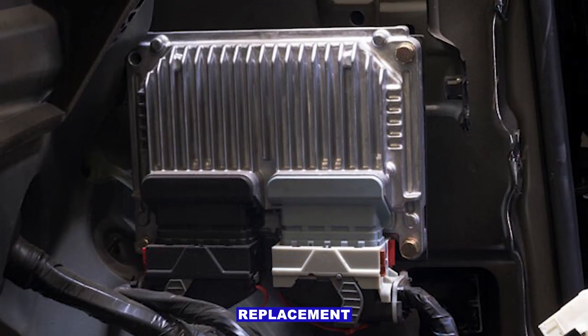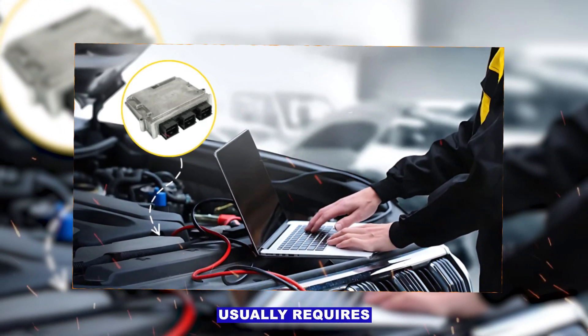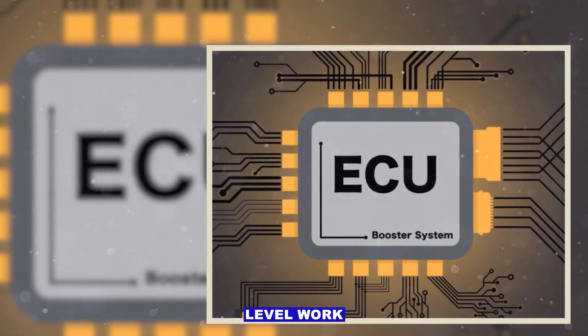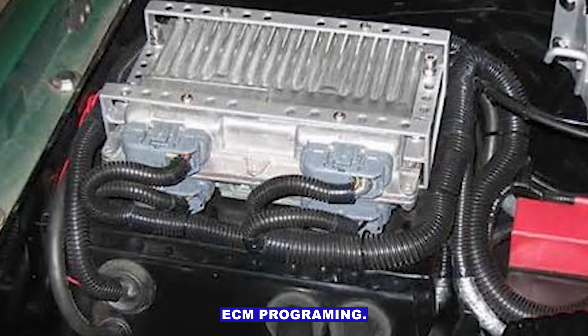Step five: replacement or reprogramming. Replacing a module usually requires the correct software and sometimes pairing to keys or immobilizer systems. This is often dealer-level work or a shop capable of ECU/ECM programming.